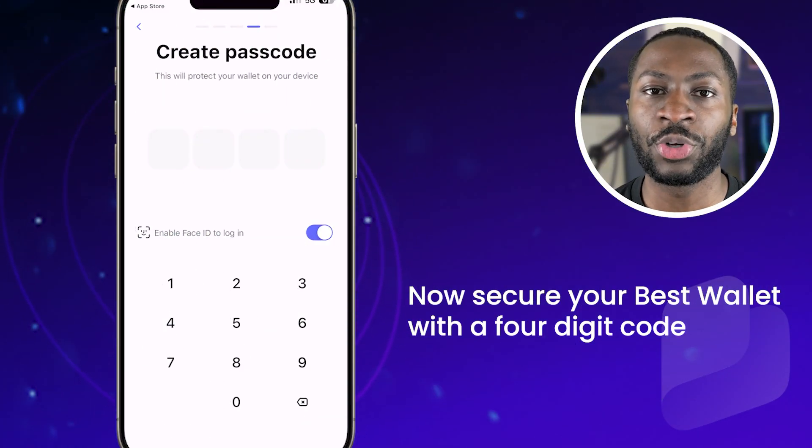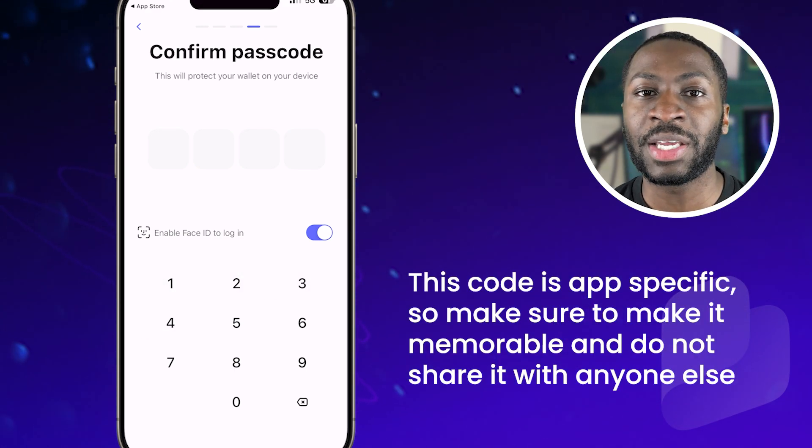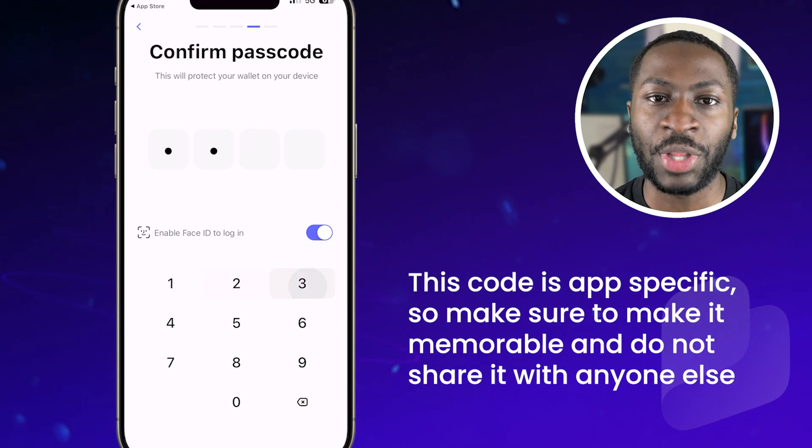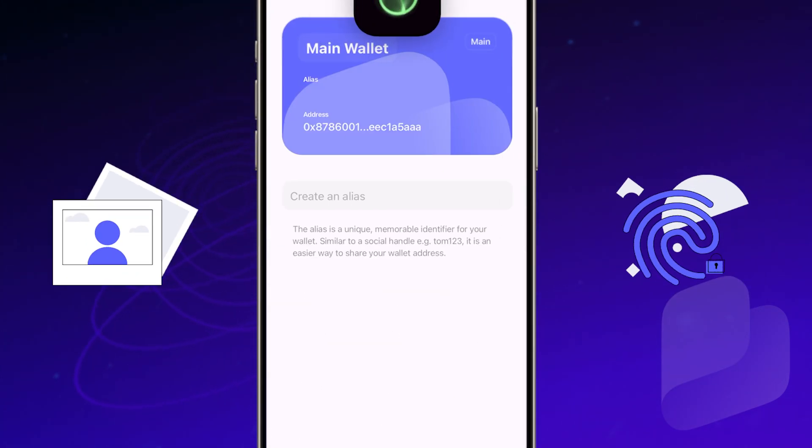Now secure your Best Wallet with a four-digit code. This code is app-specific, so make sure to make it memorable and do not share it with anyone else. You'll also get the option to set up biometrics like Face ID or fingerprints, depending on your device.